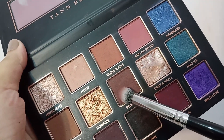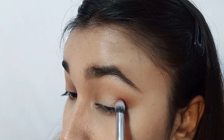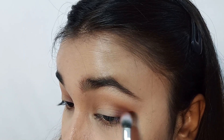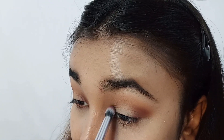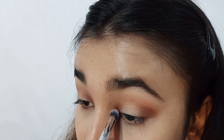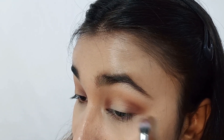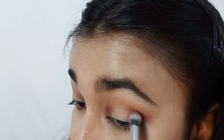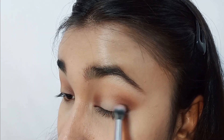Next, I'm taking the shade Pow Wow in a smaller dense blending brush and placing it in the inner corner and outer corners. I'm placing it lower than the transition shade. Then I'm going to diffuse it using a small blending brush.